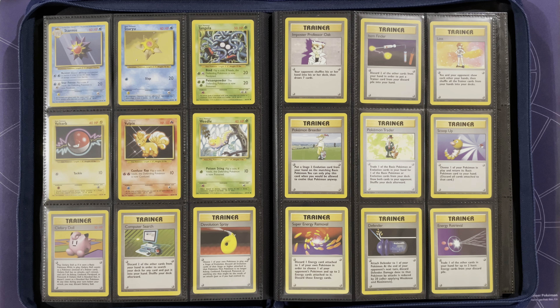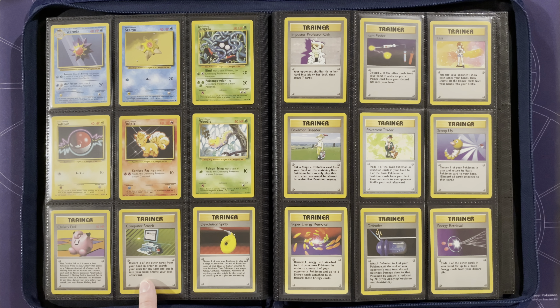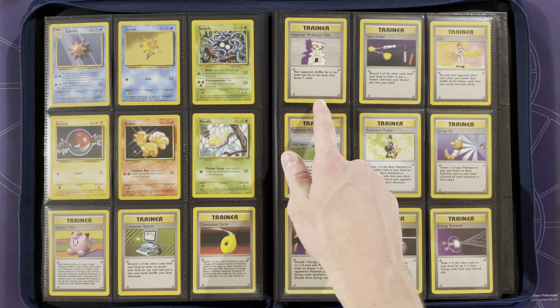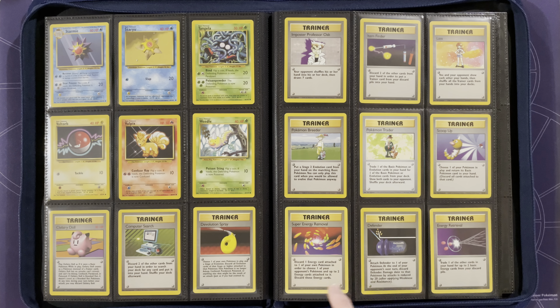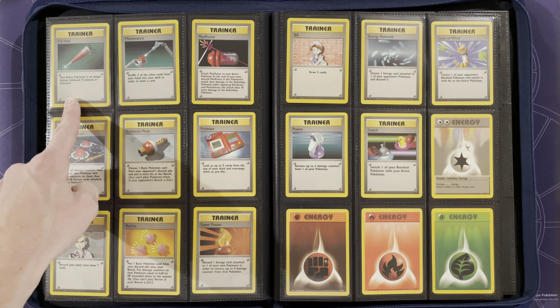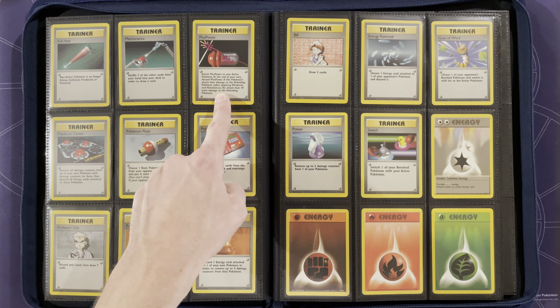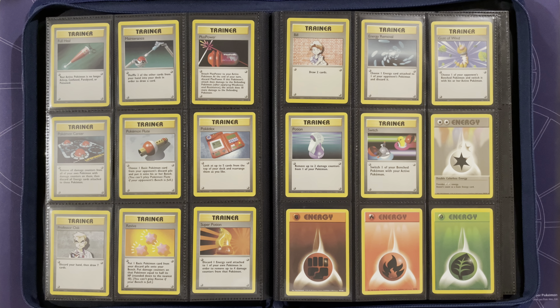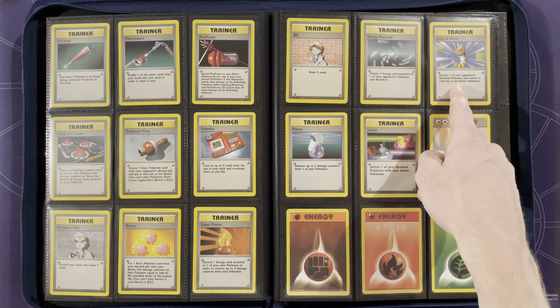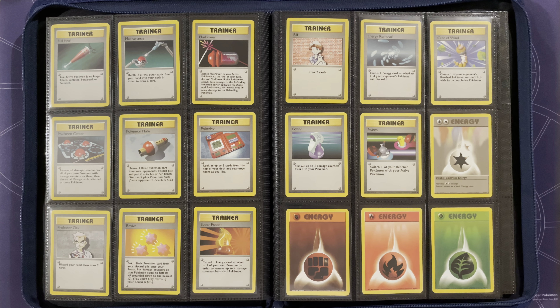From there we move on to everyone's favorite — the rare trainers. For those that opened base set years ago, you know how it was not very exciting to open a pack and get just a rare trainer compared to some of the holos. We have Clefairy Doll, Computer Search, Devolution Spray, Imposter Professor Oak, Item Finder, Lass, Pokémon Breeder, Pokémon Trader, Scoop Up, Super Energy Removal, Defender, Energy Retrieval, Full Heal, Maintenance, Plus Power, Pokémon Center, Pokémon Flute, Pokédex, Professor Oak with the very common 'discard your hand and draw seven', Revive, Super Potion, Bill, Energy Removal, Gust of Wind, Potion, and Switch — which we still use in today's standard format.